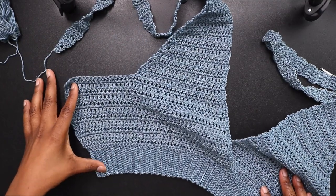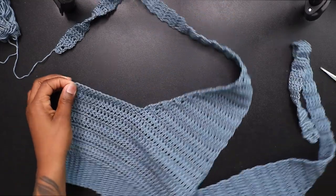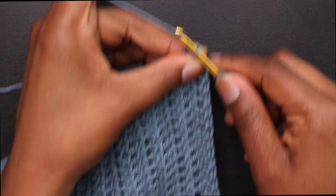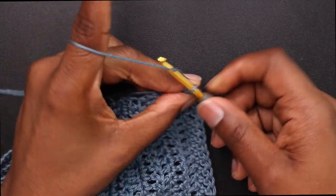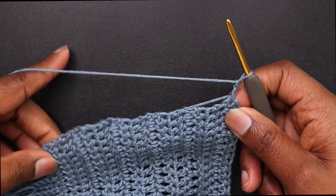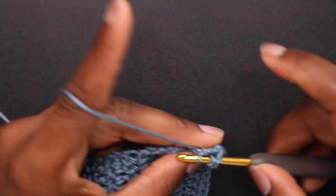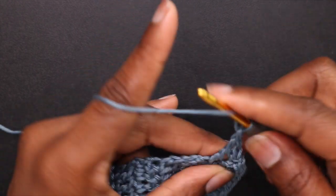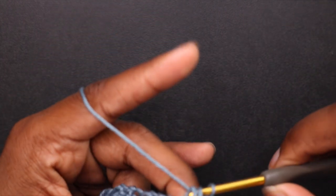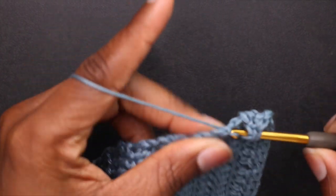Attach yarn right at the corner — make your slip knot attach right there. Once you attach, chain up 2, and we're going to interplace 2 double crochets in each row. All that matters is that however many double crochets you do on this side, you do the exact same size on the other — make sure you count your stitches. Just double crochet all the way down.